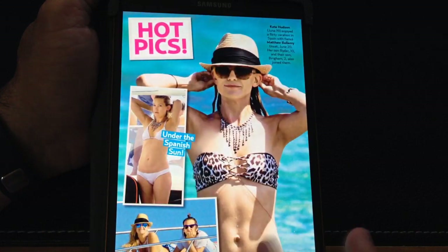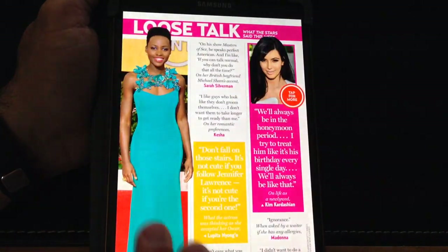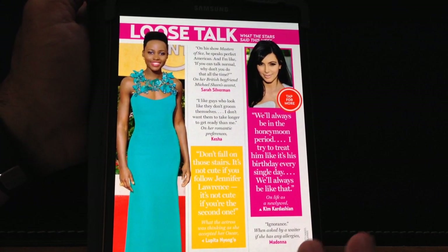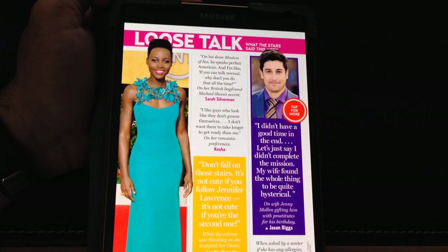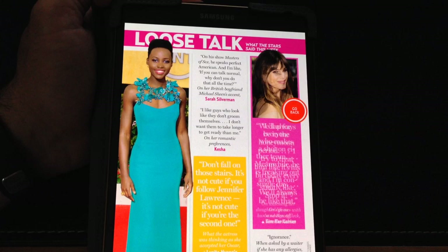Just appreciate how fast and how natural it feels. It literally is to me as fast as flipping a physical magazine. Notice right here it says 'tap for more' — I'm going to tap for more, and notice how it changed. Tap for more again, and I can go back.